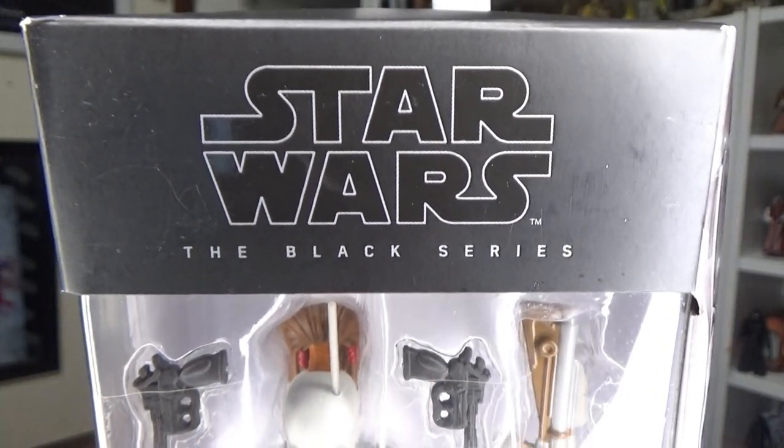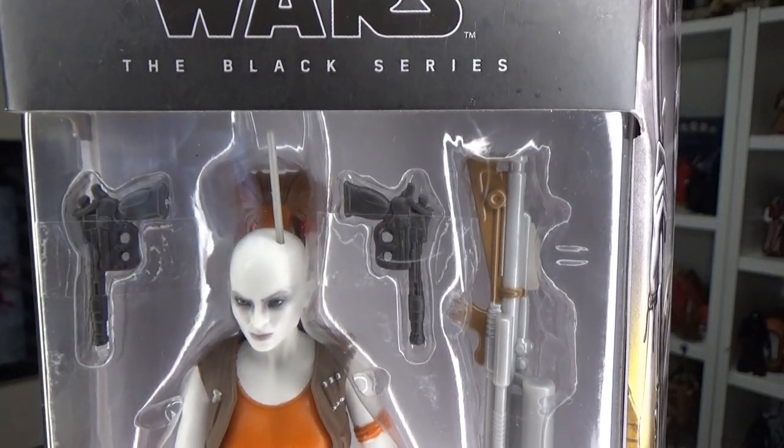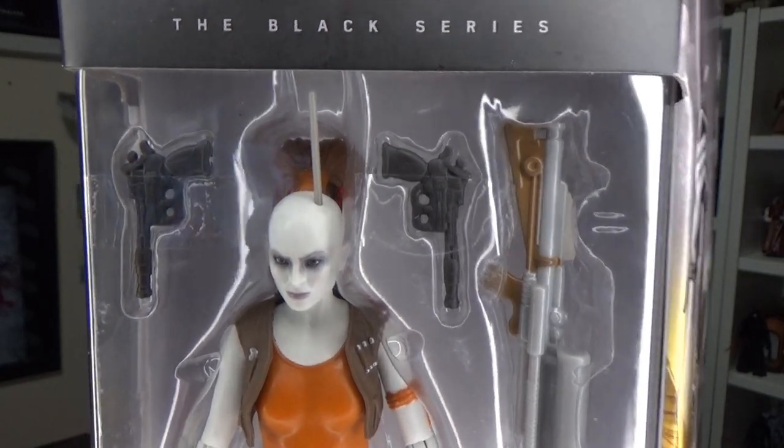It says on the back: a feared bounty hunter known for her chalk white skin and built-in comlink antenna, Aura Sing was an expert sniper and trained assassin who would work for anyone who paid her.